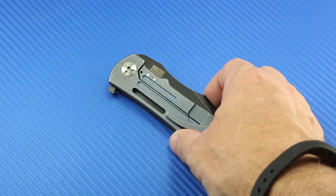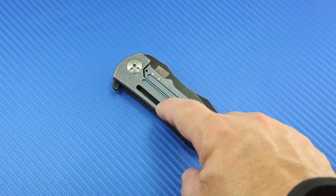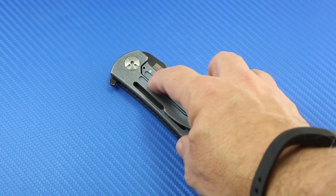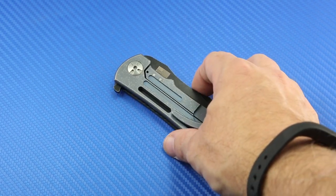You can see that theme also on the titanium frame lock side — it's been anodized blue, gorgeous. There's also some material taken out, not only for aesthetic reasons, but also for some weight savings.